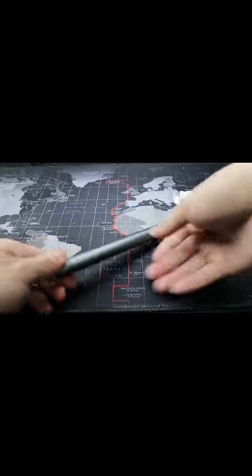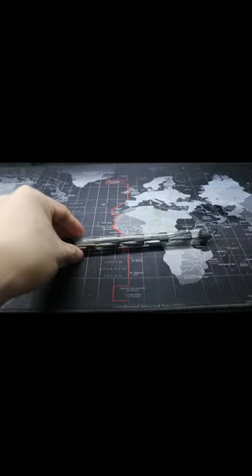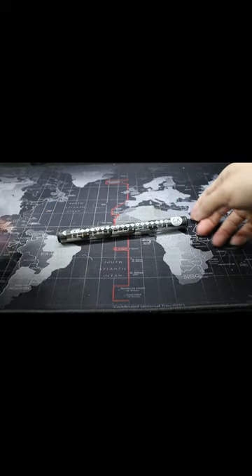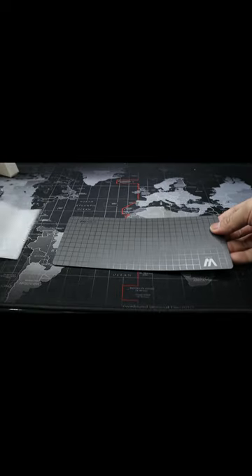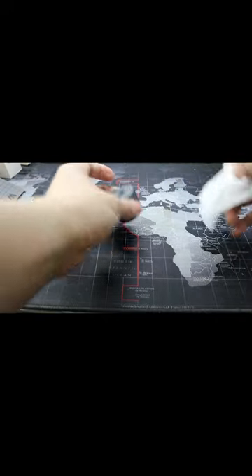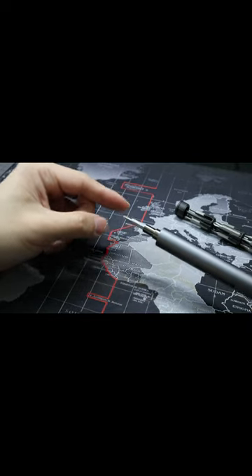This is the electric screwdriver, which is great. We also have another bit set and another bit set. This is some bits and pieces, and we've also got a demagnetizer and magnetizer. And we have a magnetic pad, which is great. And this is the stand of the screwdriver.